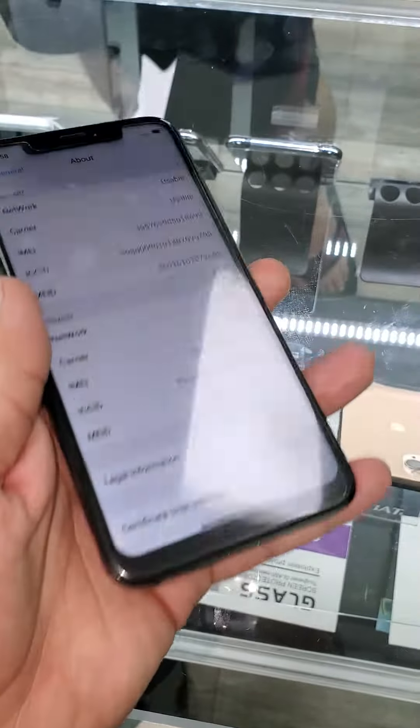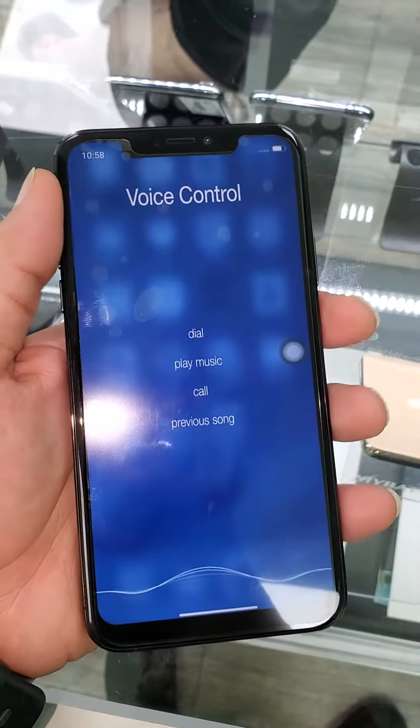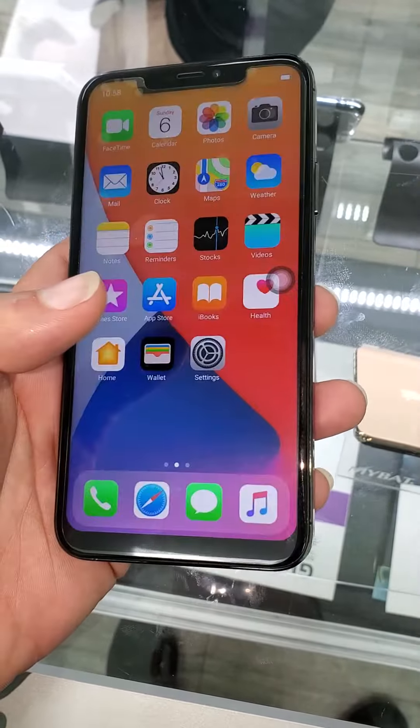But it's definitely a fake iPhone — because watch... what?!